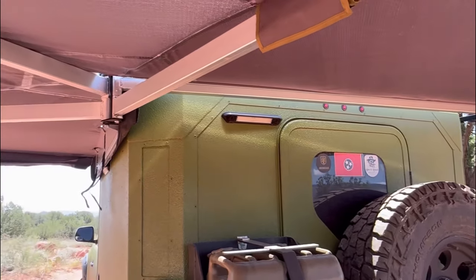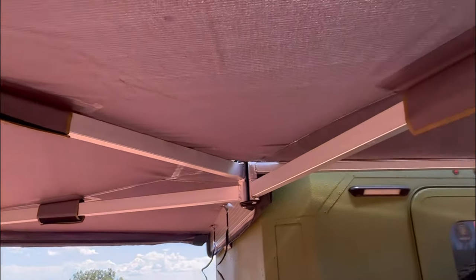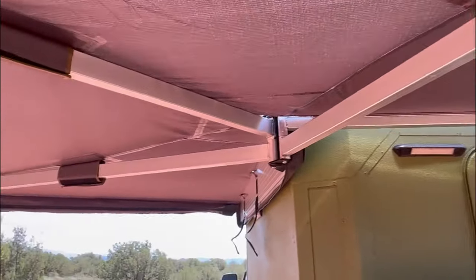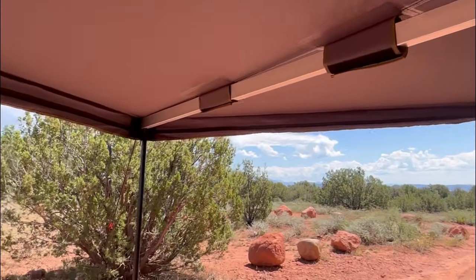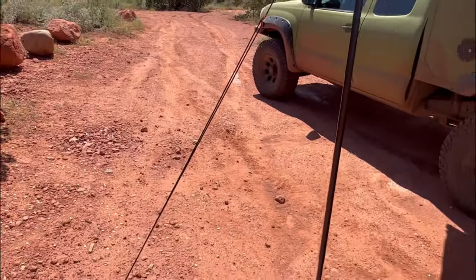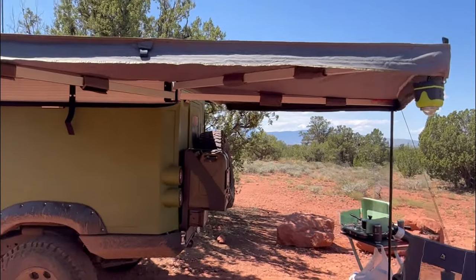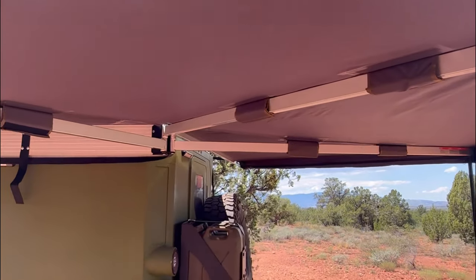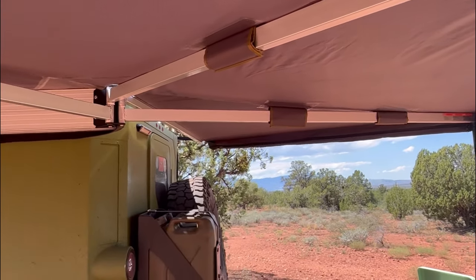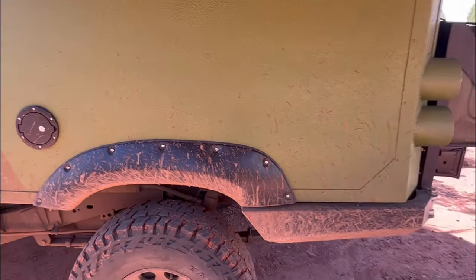Got my tail lights, got my top brake light. This is the Overland Vehicle Systems 270-degree awning — it is a freestanding awning for the sun. I had it down last night; anytime I leave it up overnight I put the legs down and the braces out just in case the wind picks up or it starts to rain. But this is a game changer. It's not the most expensive awning out there, but it's pretty awesome — highly recommend it. I have exterior lights on the back and the side here just for camping.